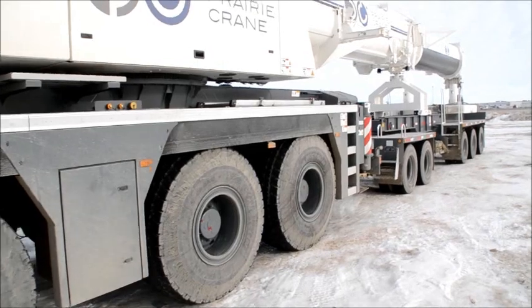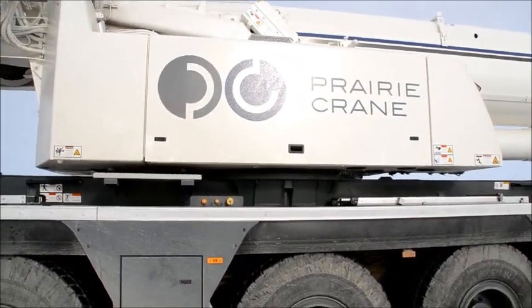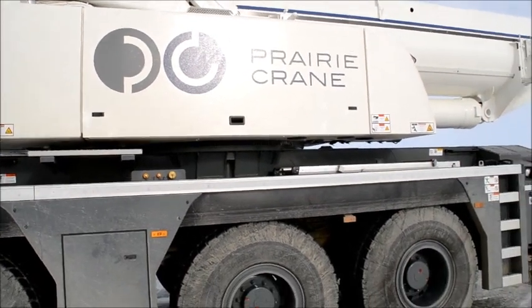Now I'll go to the engine compartment. That is where the engine is — that's about a 150 horsepower engine, approximately.